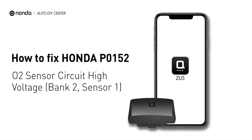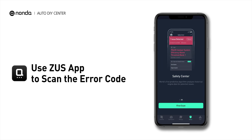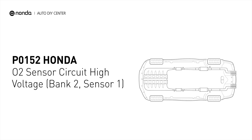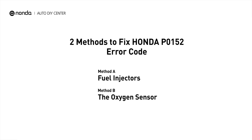This P0152 repair video is dedicated to Honda drivers. If your Honda is getting a P0152 error code, this video will show you two practical solutions to fix it at home. Use the Zeus app to scan your vehicle and see the error code P0152. It indicates that the engine control module has detected excessively high voltage from the bank 2 sensor 1 oxygen sensor circuit. Here are two of the most practical solutions to fix Honda's P0152 error code.